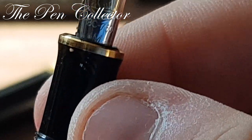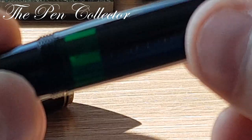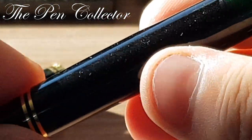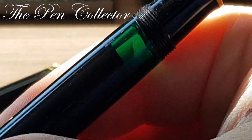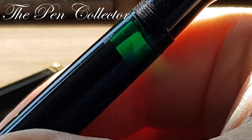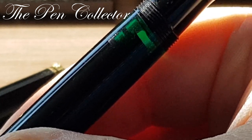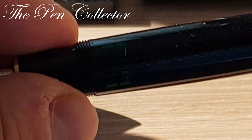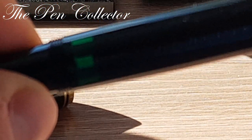If you leave it with ink, let me admire it — look at this beautiful green ink window. It has a piston filling mechanism and let's see if it works. Yes, you can see it. This is just an unboxing and I will do a writing sample in the next video.